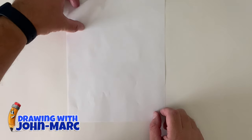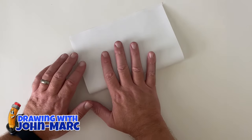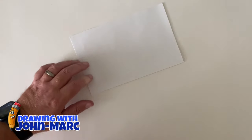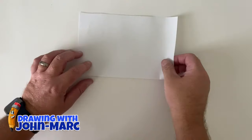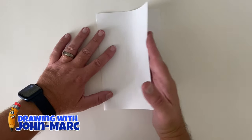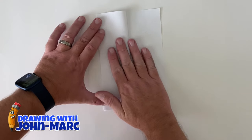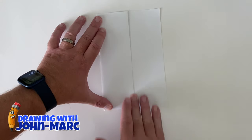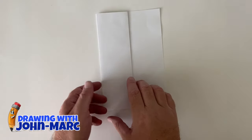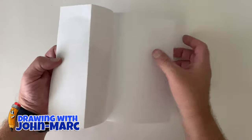Before we get started, we need to get the paper ready. Get an eight-and-a-half by eleven sheet and fold it in half. Take the top part and slide it down, fold that to half, and then another half. Those two little folds are very simple.